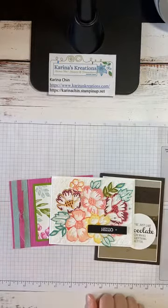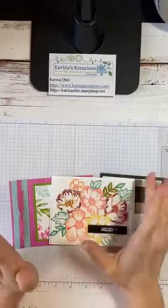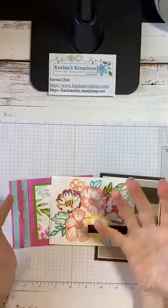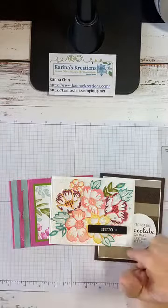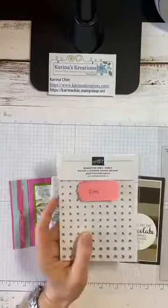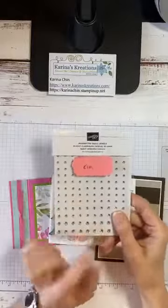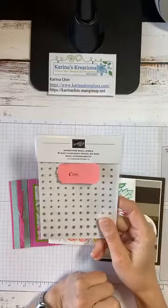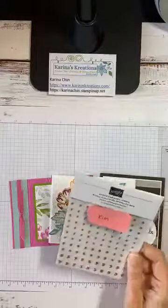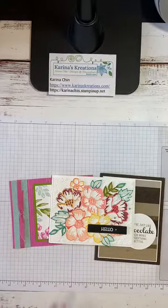Whenever you like or share my video, it really helps me out and hopefully helps me meet new people who want to stamp with me. I put your name in a draw whenever you like or share a video. This week it was Kim Lewis — you've won a drawing, so I'm putting a package of Rhinestone Basic Jewels in the mail for you. These are my all-time favorite product because everything is better with a little bit of bling.